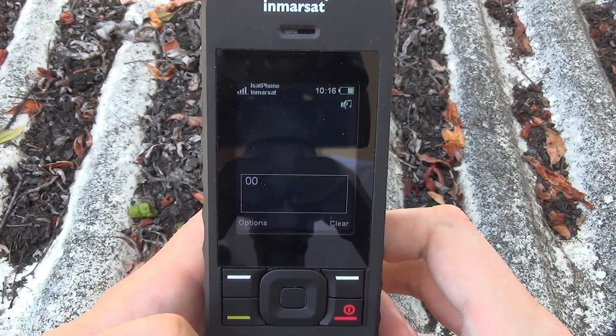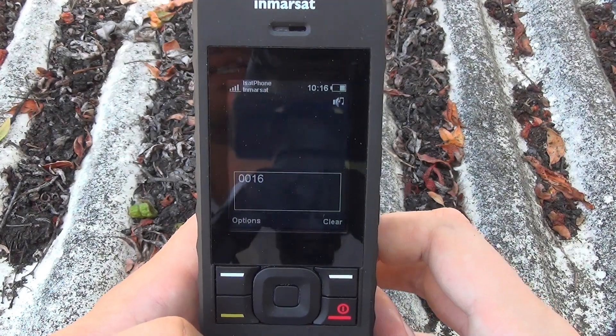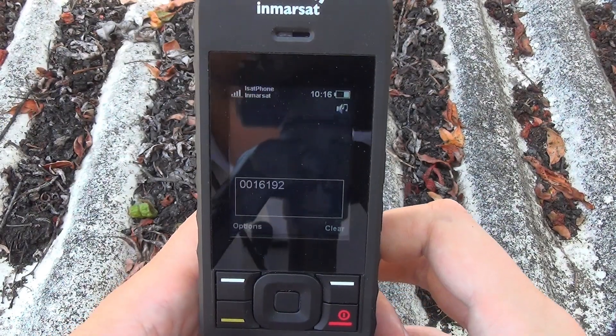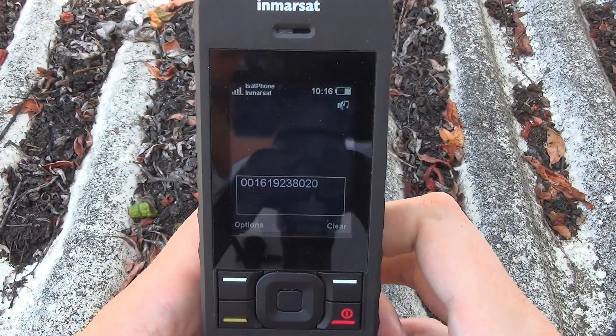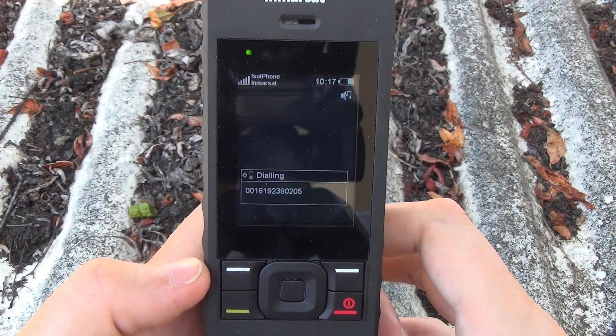So 00 — country code in the United States is always 1. And then to place my test call to SatMoto, I'm going to dial 619-238-0205. I'm going to hit green to go, and it's placing the call.